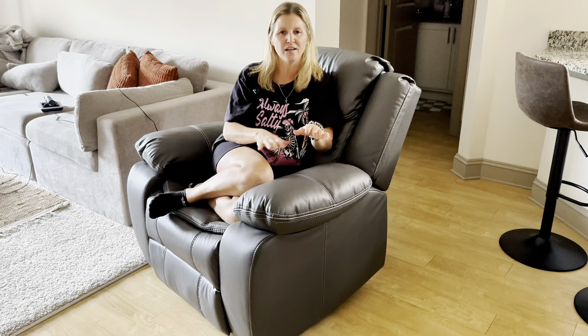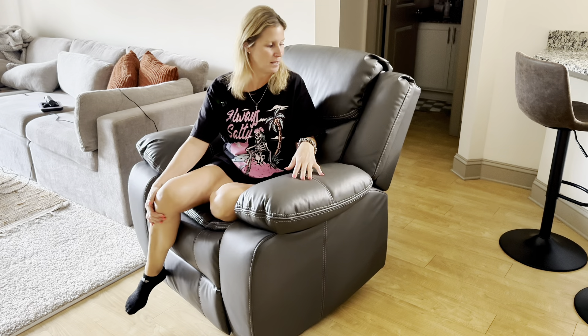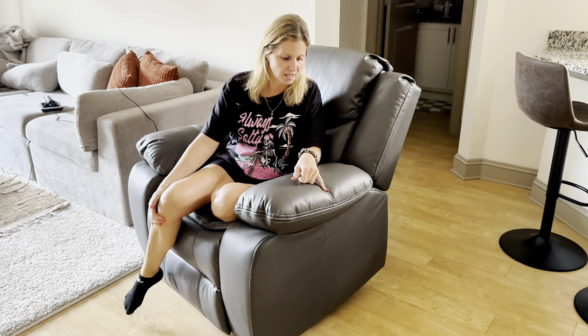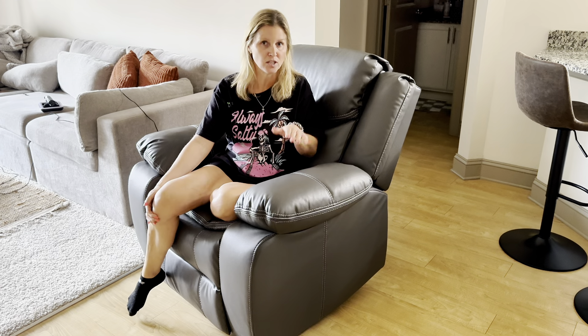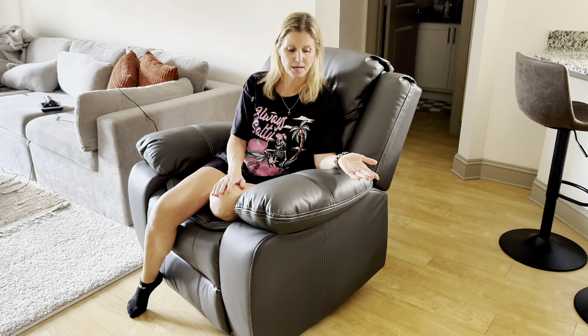Overall this chair is everything I was hoping for — it is so comfortable. When you lay in it, it feels like you're laying on a cloud. The color is beautiful; I went with gray but I think it's also available in black. The stitching is very nice, quality is super durable — I did not expect it to be this nice. 10 out of 10, I highly recommend this product and I really hope this was helpful and answered some of your questions.